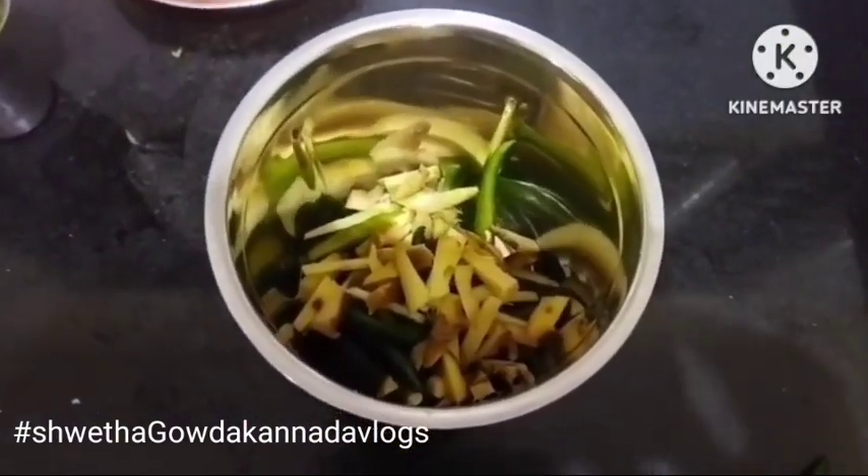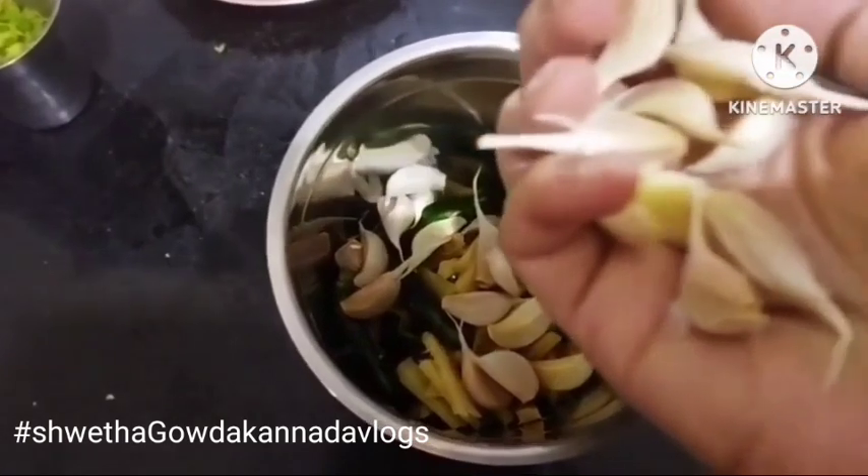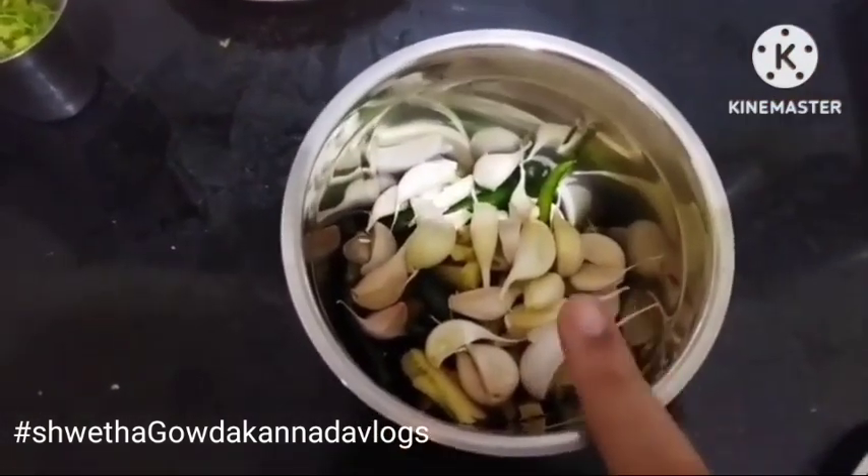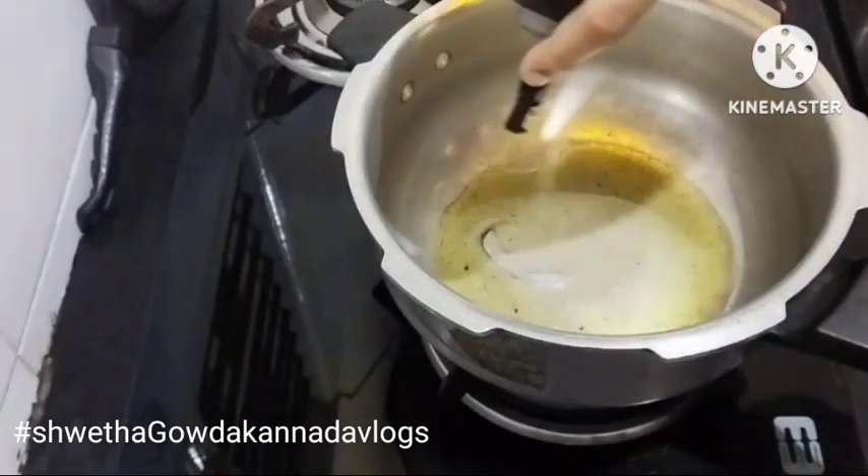The first step is to cut the shape and cut it a little. Now I'm going to grind the shape into a paste and cook it.